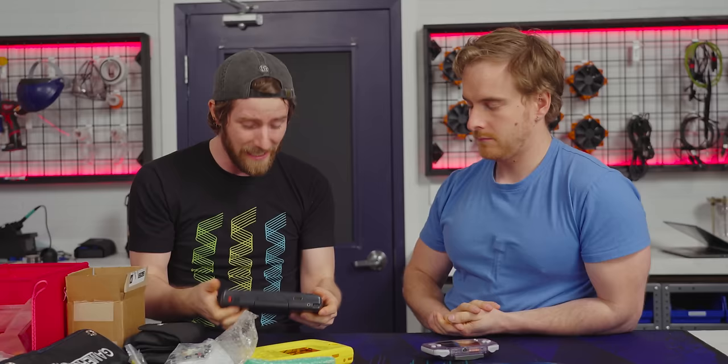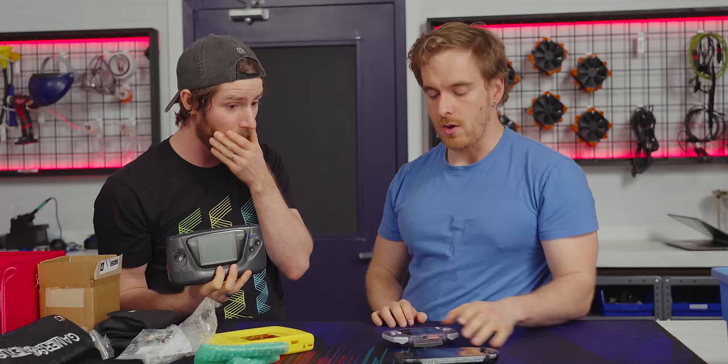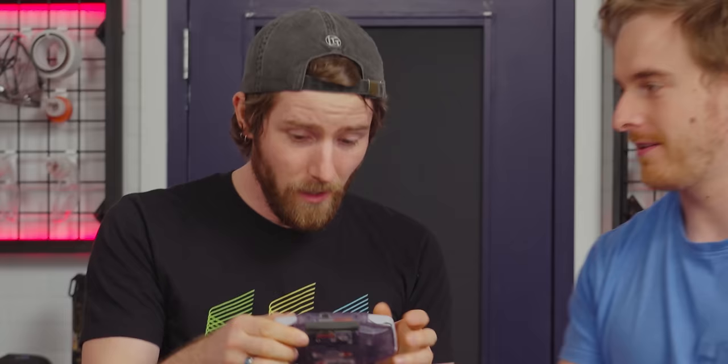So today we get to go through everything that we bought on AliExpress and eBay to get our hands on everything we need to upgrade the displays on my Game Gear and the Vita. You're gonna try and do both of them? Well, this Vita is already upgraded — this was the inspiration for the whole thing.